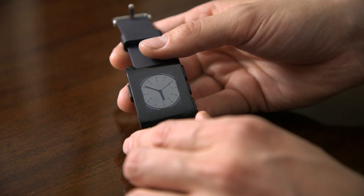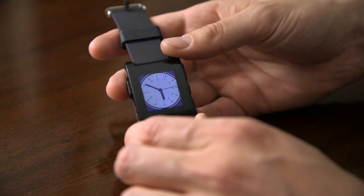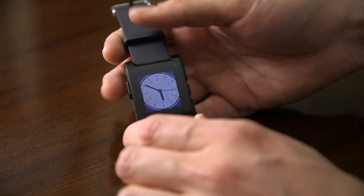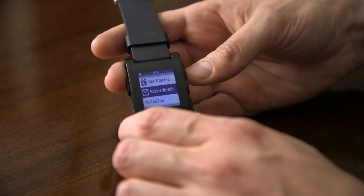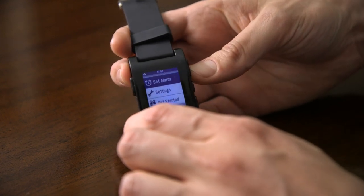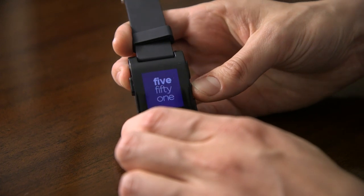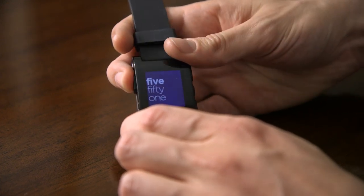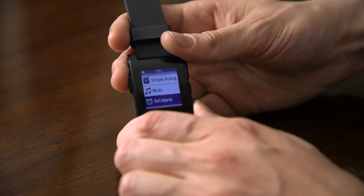It's an e-ink screen, so it's reflective, but it does also have a backlight so you can light it up to make sure that you see it. The interface is actually really, really simple — you just go back, and then you can go up and down to select your apps. Among those apps are just a bunch of different watch face options, so there's a text watch face option, fuzzy time, a bunch of different watch faces.